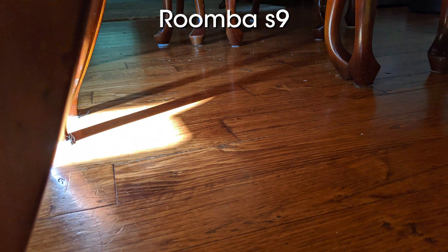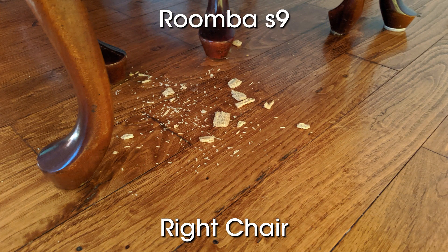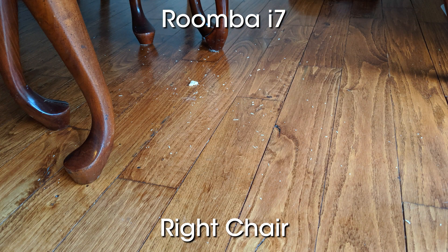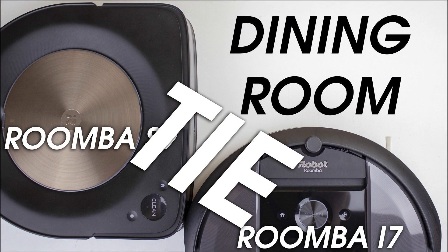The dining room wasn't quite as cut and dry. The Roomba S9 was able to clear away every bit of cracker under that leftmost chair, but it looks like it completely missed the cracker bits under the rightmost chair. The Roomba i7 definitely got into all the places under the table, but it left the same bits of cracker under there that it left in the kitchen. Adding the clean base to the i7 makes it a neck-and-neck tie with the S9. The trend now is that the clean base seems to alter the cleaning behavior enough in a positive way that shelling out the extra cash certainly seems to be worth it.